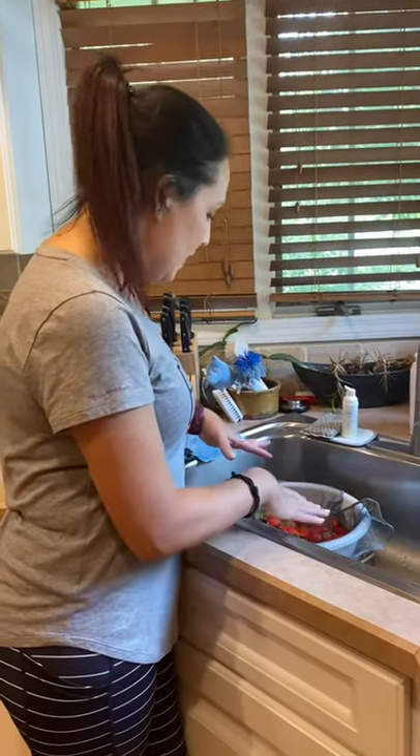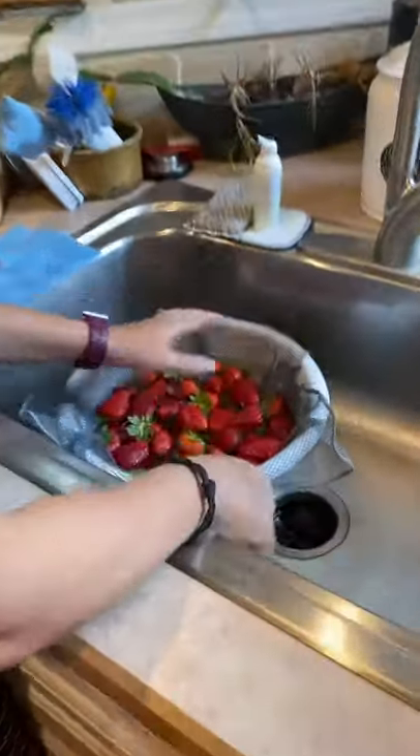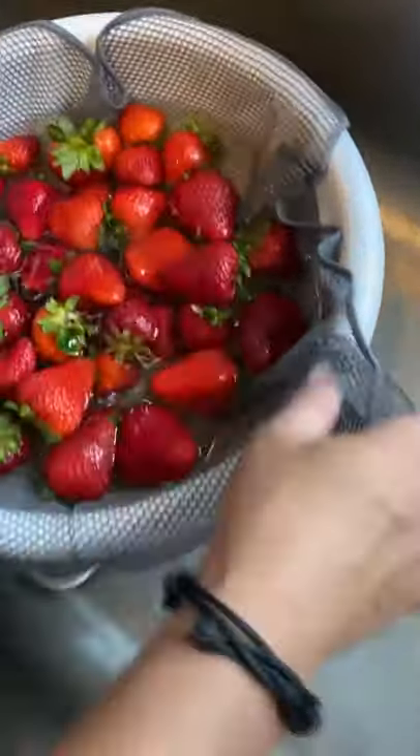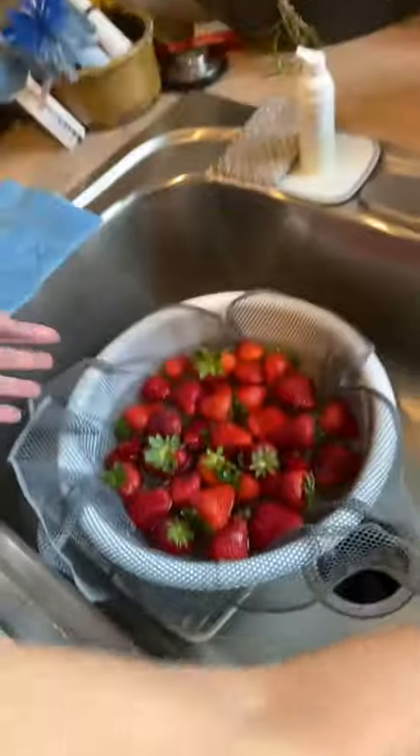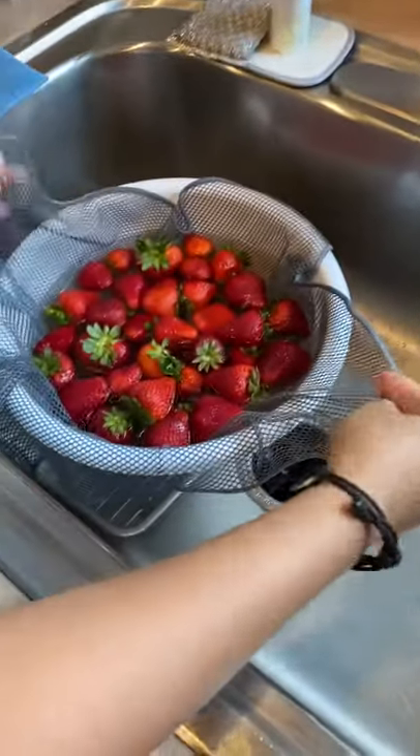Hey guys, I know that I've posted a picture of this before, but I am in love with the way that our knitted dishcloths — as you can see, I've had this one for over four years, and I have decided to treat myself and get myself a new one.